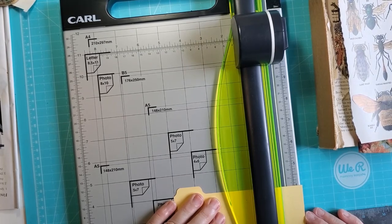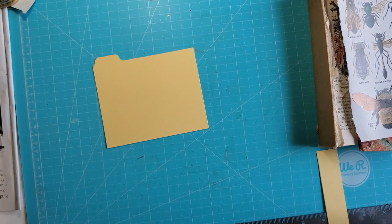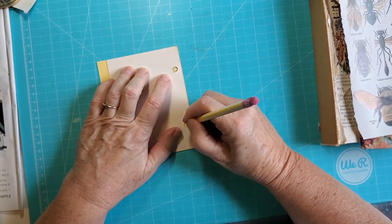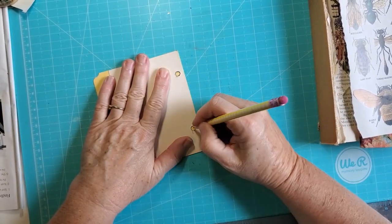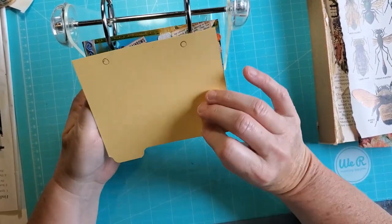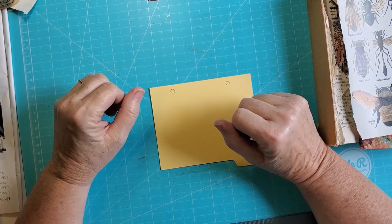I also need the holes. I'm going to do that on both sides because I'm not sure if I'll end up seeing those. So now I have to decide which way I want - what do I want to do? So it's going in the holder like this. I want the tab over here, I think. So this is the side I want to decorate. We'll see how this all works out.